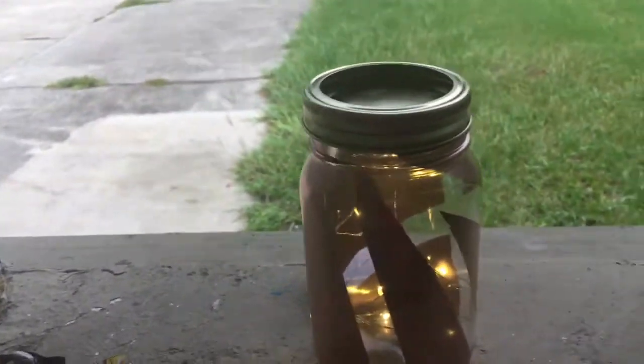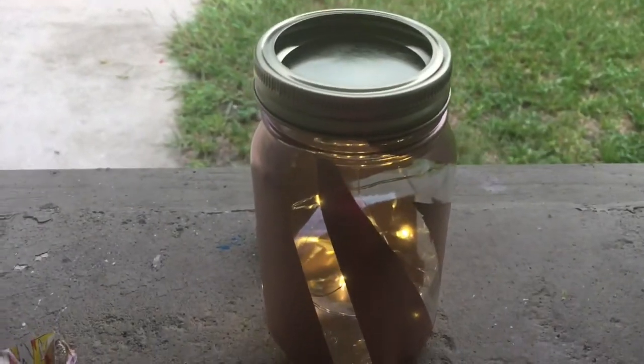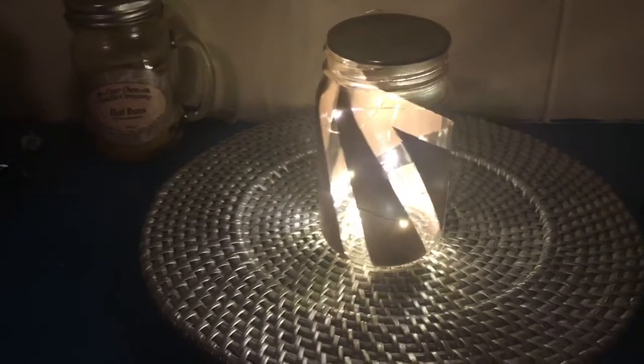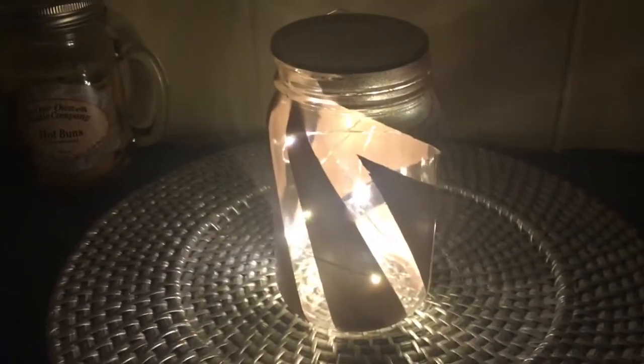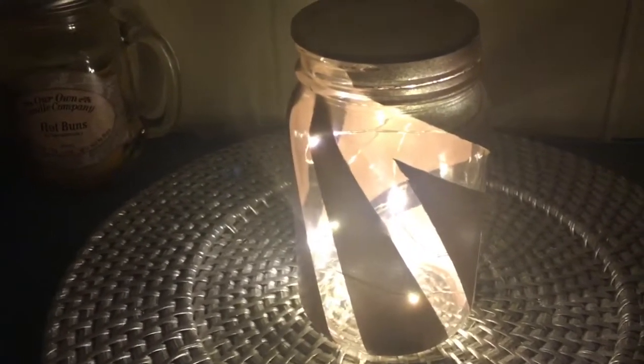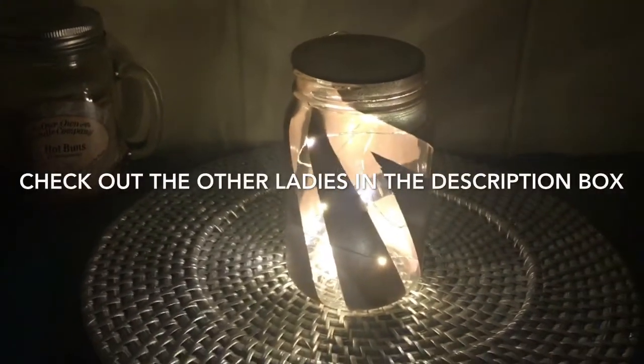It makes a very pretty piece. As you can see, I've got it set here on the shelf and the battery pack is completely hidden. I've gone ahead and turned the light off in the room, and as you can see it really does illuminate beautifully — very pretty from all different sides. I hope you guys enjoyed this super cheap, quick, and easy DIY. You can use it for summer picnics, barbecues, centerpieces — it just looks classy and nice. Thanks so much for watching, have a good day!